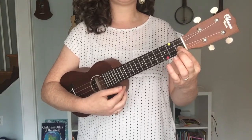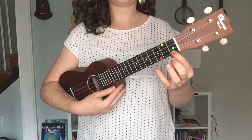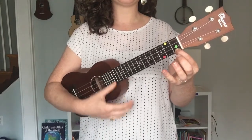To play the other chord in our song, C7, we are just going to hop next door to the first string — the A string — and keep that finger on the first fret as well. It sounds like that. This is our C7 chord.